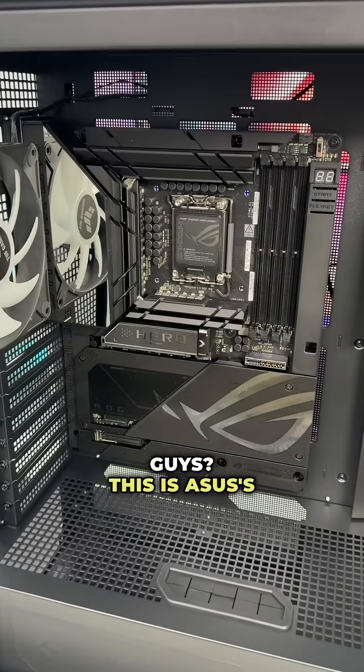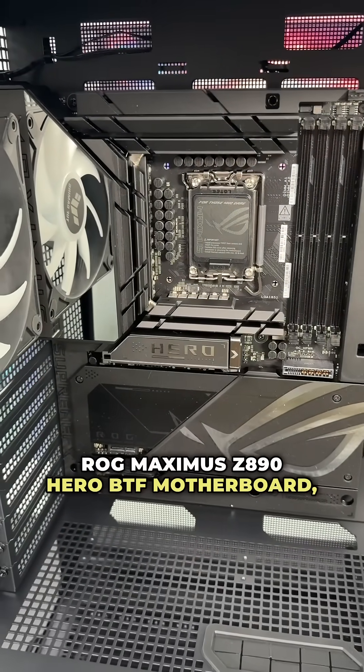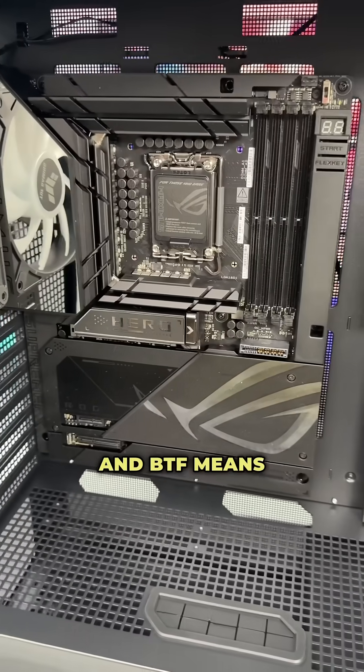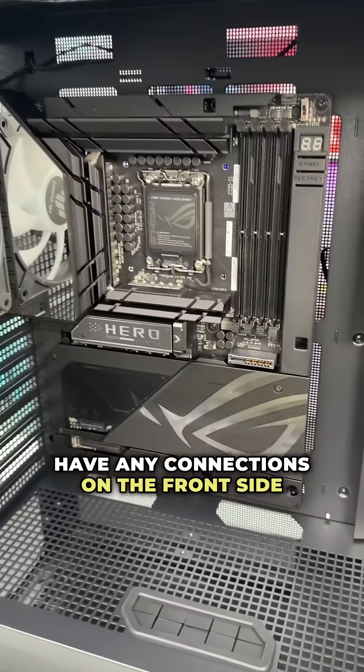What's going on guys — this is Asus's ROG Maximus Z890 Hero BTF motherboard. BTF means we really don't have any connections on the front side of the board.